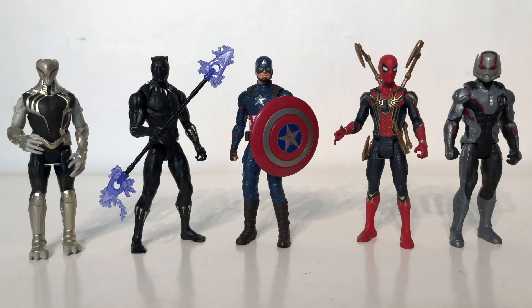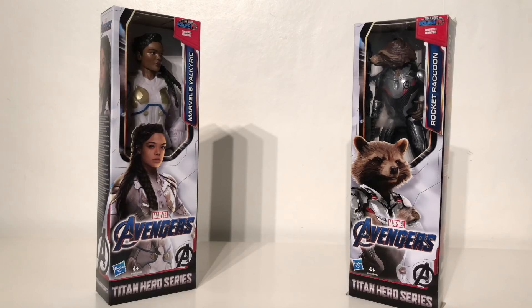So there you have it — that is my review on the entire Avengers Endgame wave 2 basic figures. If I was to rank this wave, I would definitely say that the Iron Spider is my favorite, closely followed by Black Panther, then Captain America, then Ant-Man, and then finally the Chitauri. Despite being done with the second wave of basic figures, we've still got to take a look at the second wave of the Titan Hero series. Star-Lord is a part of this wave however I chose not to pick him up as he was released along with the Infinity War line.